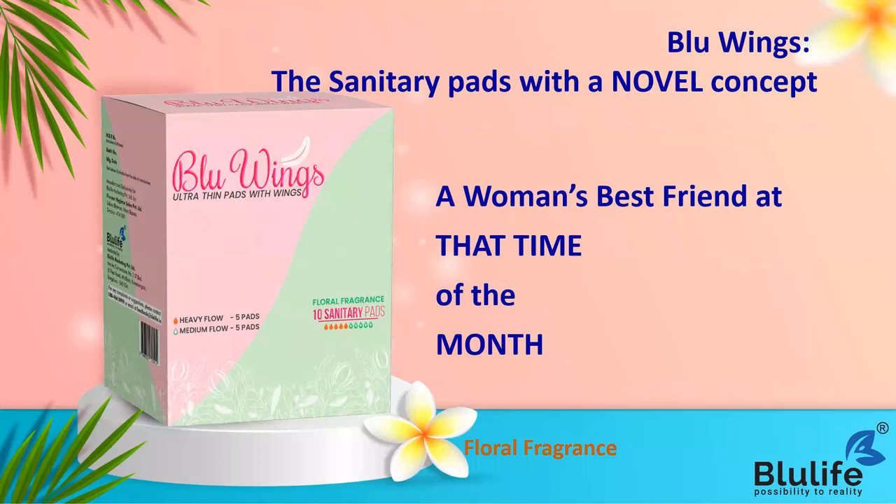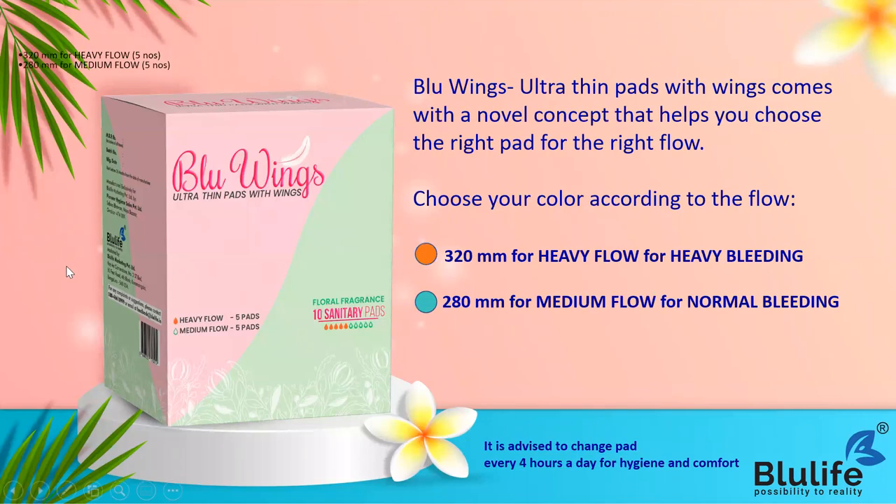Today we will not only have training about this, but we will also do a small demo session. Let me show you the box of Blue Wings. It is a compact box that will fit in every woman's bag - even a school-going girl or office-going woman can carry it. This comes with a tamper-proof seal, so make sure the tamper-proof seal is intact before opening.